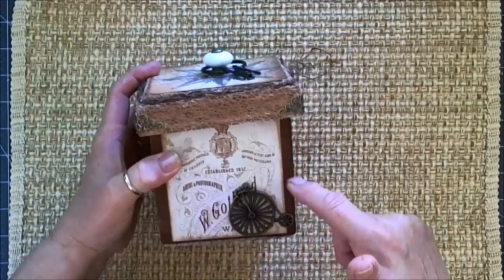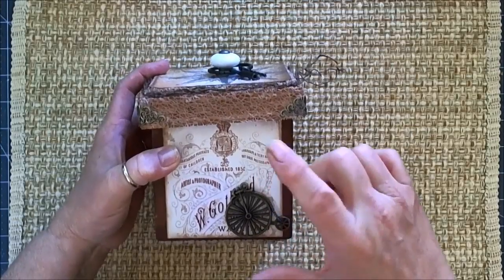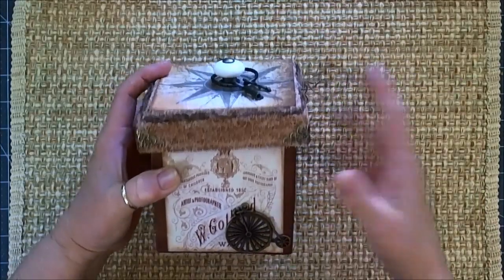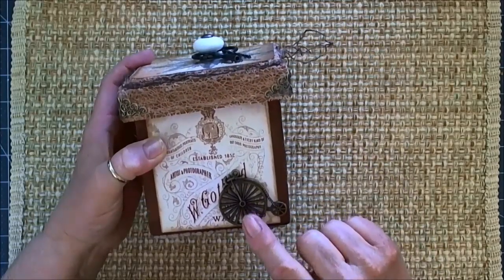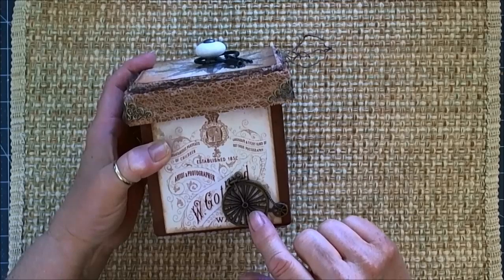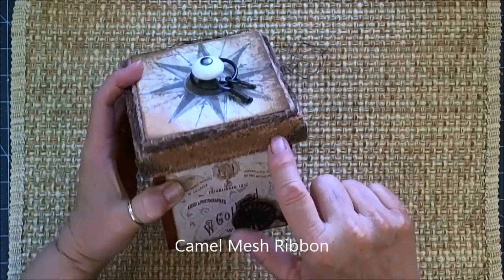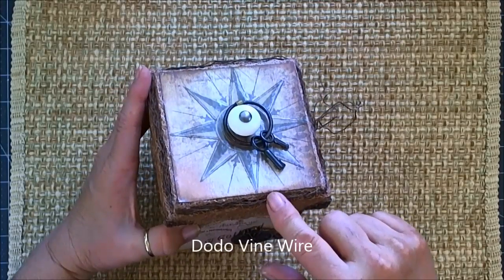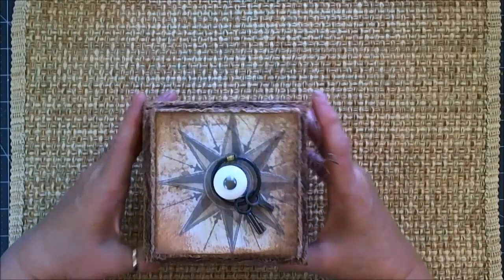It's four by four by four — four wide, four high, and four across, so a complete square. The lid is a little bit bigger. I did use some metal embellishments from my own stash, but I used the mesh from Meg's and the Dodo vine also here, and the papers.